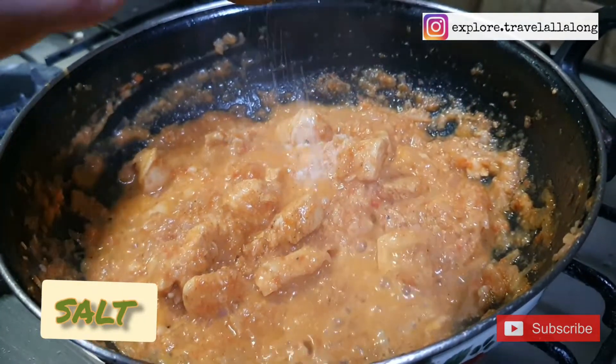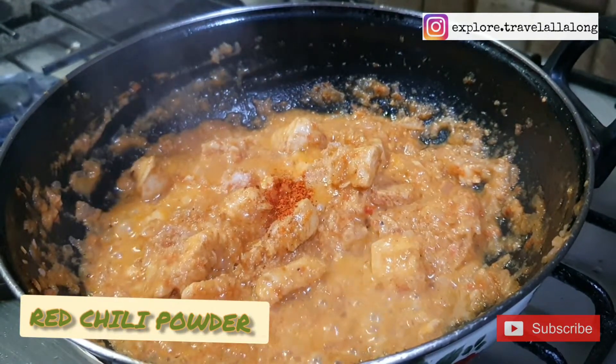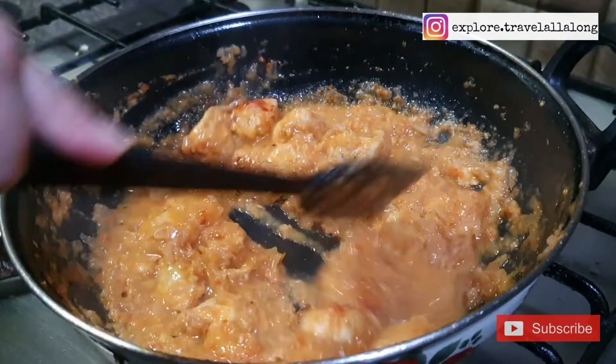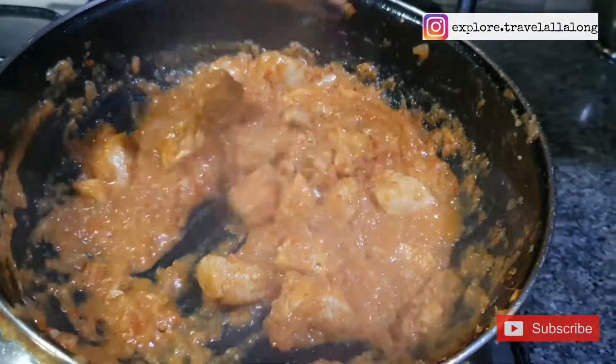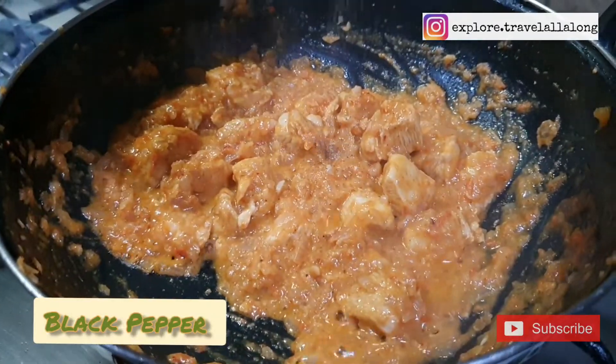Add salt, red chili powder, and black pepper.